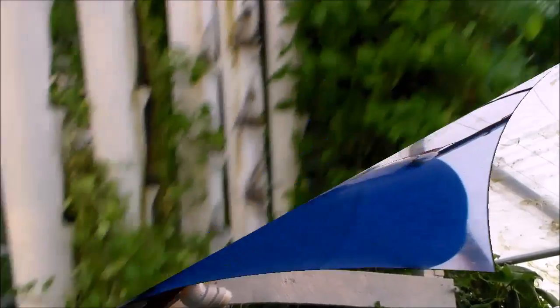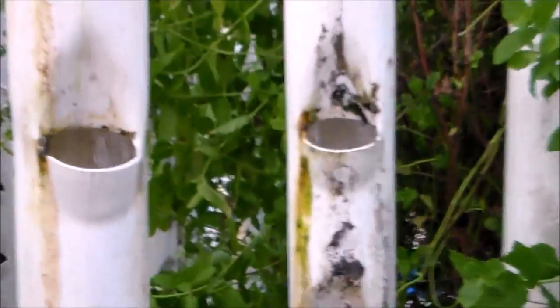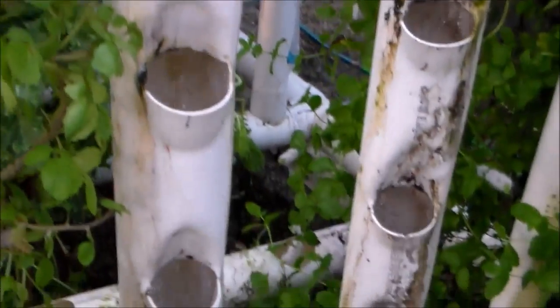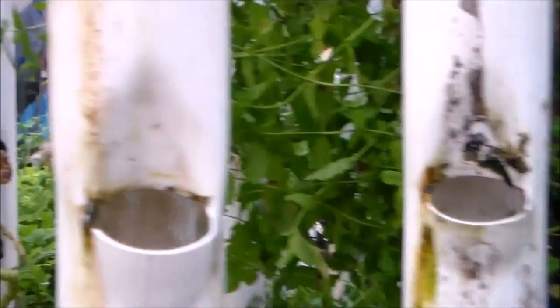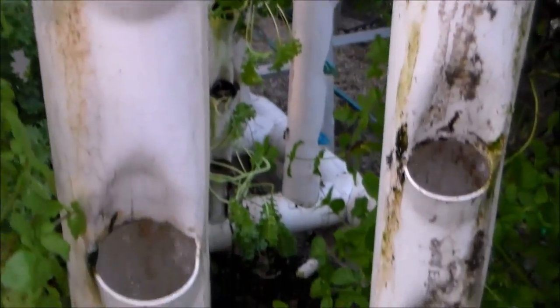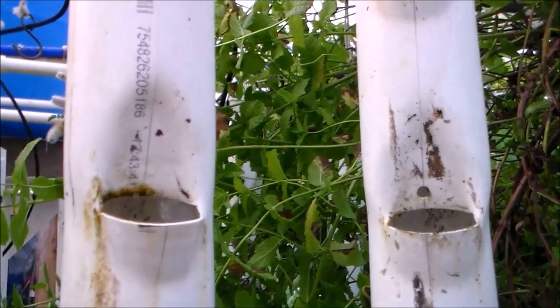It's draining. And as you can see in these empties, it's a waterfall in there. I like the action. Sounds like that's getting near the end of that flush cycle.